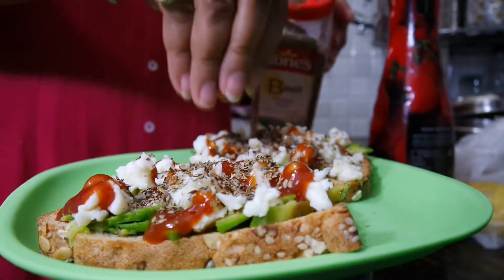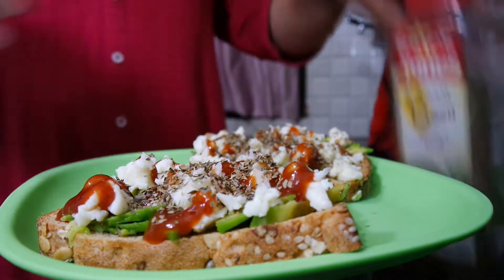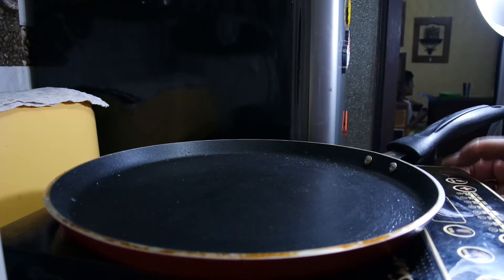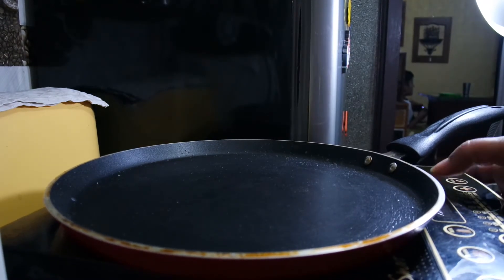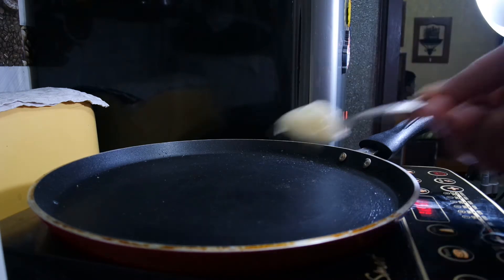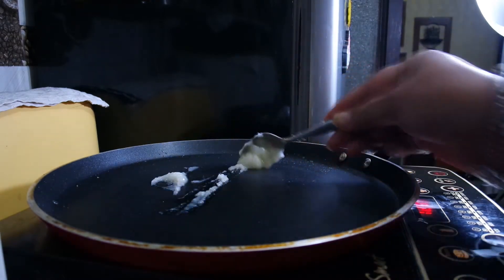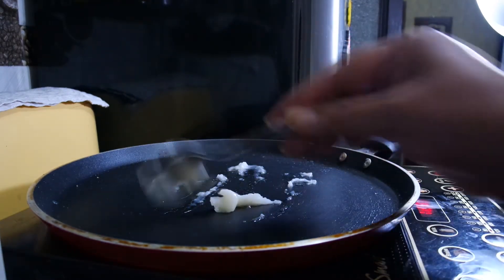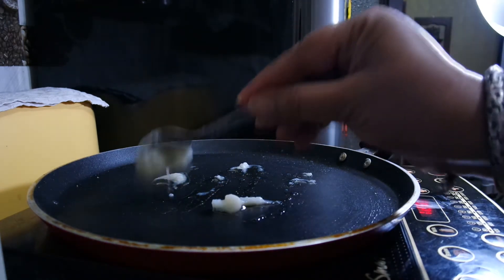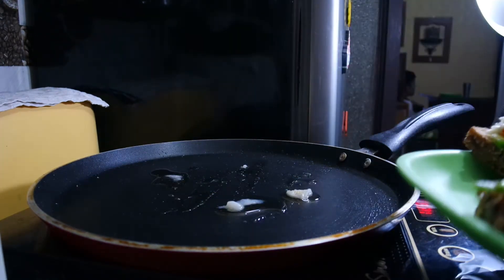Now the next step is to turn on the induction plate. I don't use the oven for this. Now I will set the temperature. I will add some green ghee — this is your choice. With multi-grain bread, you need a little bit more ghee, otherwise it will not be crispy. We will keep it on the bowl.